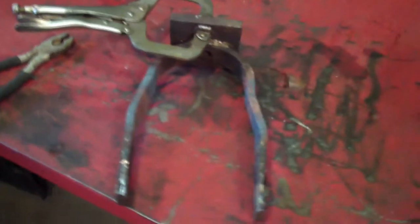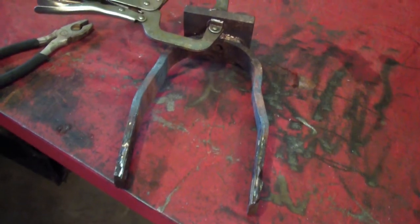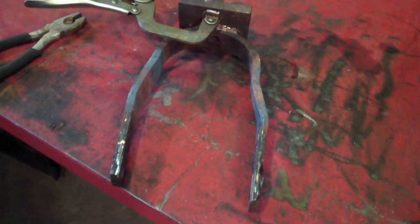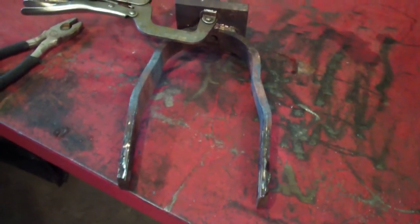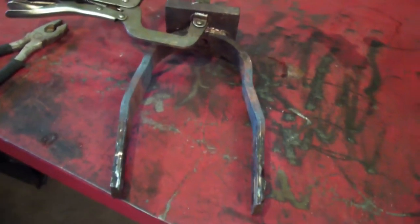I fabricated this to hold the motor. It's a little bit crooked, but I needed to mount the motor a little bit crooked to get the pulleys to line up. So hopefully it will work right — if not, I'll heat it and bend it again.